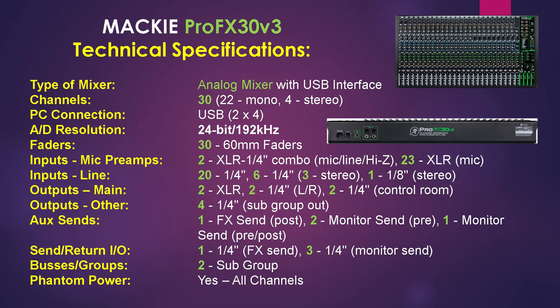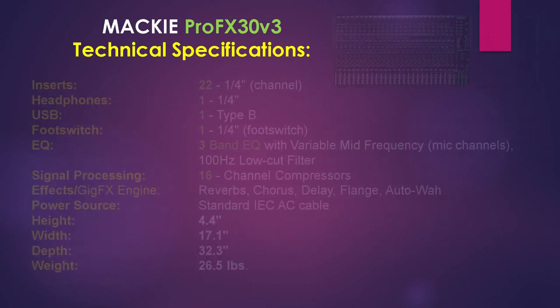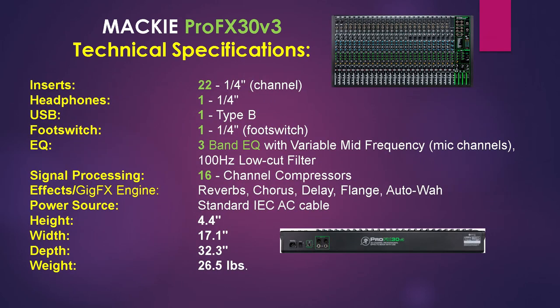For send and return we have 1 quarter inch FX send and 3 quarter inch monitor sends. Bus groups include 2 subgroups and the unit also has phantom power. For inserts we have 22 quarter inch channel inserts, one headphone insert, a USB type B insert, and a quarter inch foot switch insert. It has a 3 band EQ on all channels. Signal processing includes 16 channel compressors and the effects are managed by the Gig FX engine which includes reverb, chorus and more. The power source is a standard IEC-AC cable.